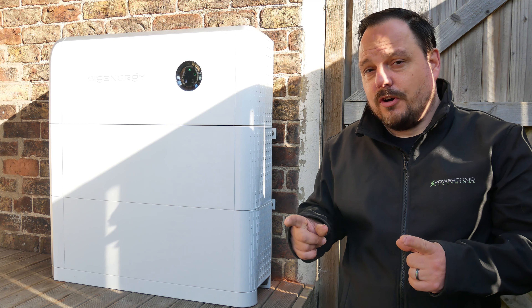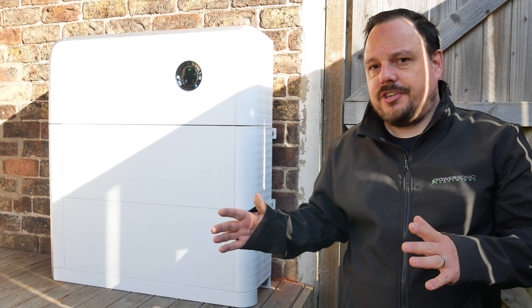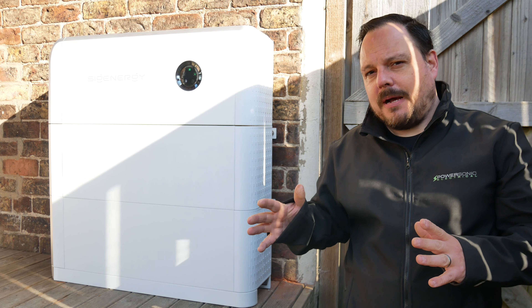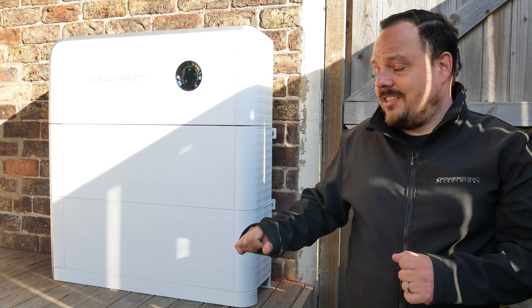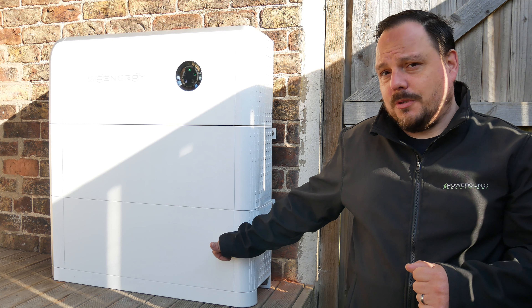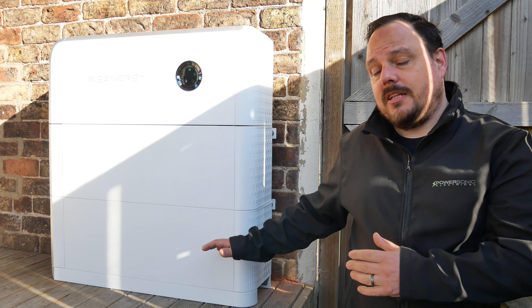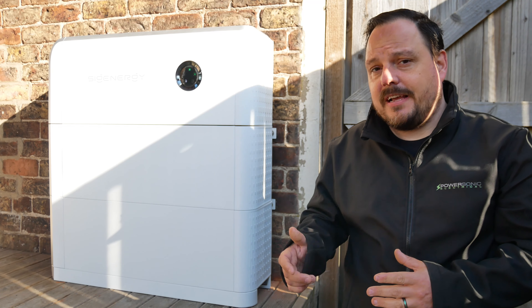I'll put the datasheet links in alongside this video because it's a lot to take in. We're going to run through the entire install now and talk about specific features as we go. One final point at the start: we're obviously in an outside location due to the recent changes in PAS and the concerns around battery safety. SIG Energy have gone to town in their battery modules.